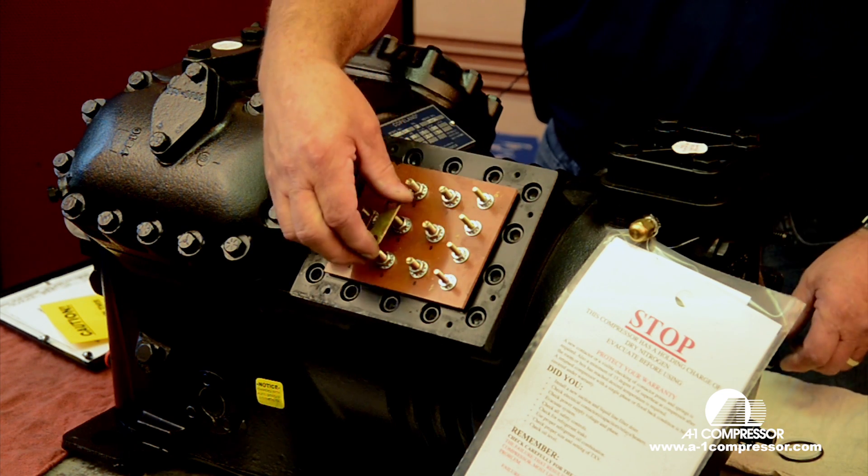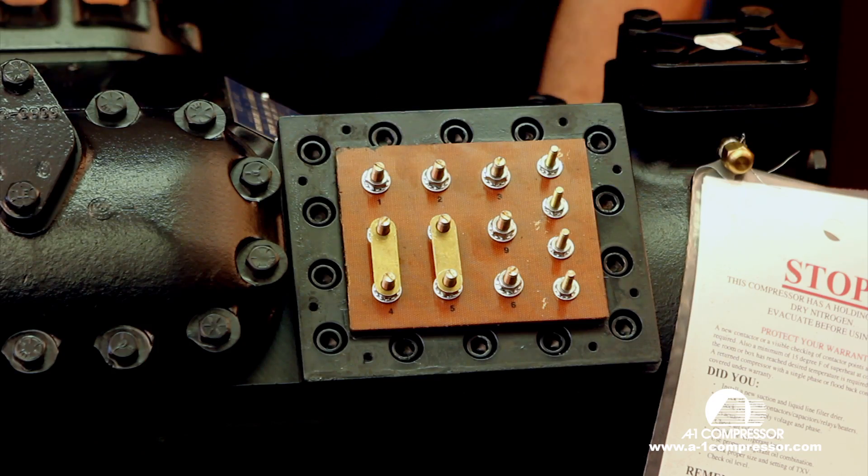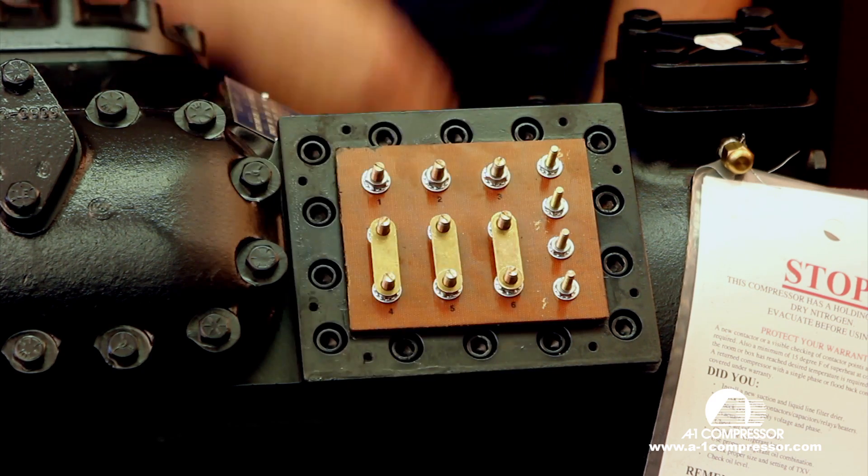It's a pretty simple operation here. We want to put three jumper bars on these three terminals.